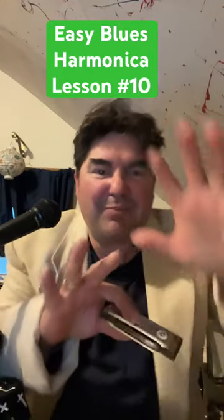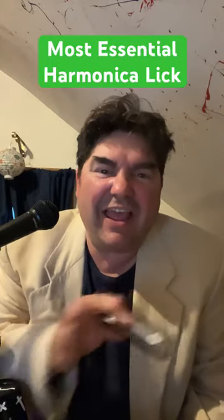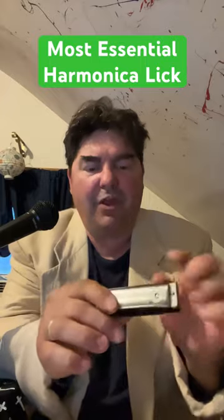Easy Blues Harmonica Lesson Number 10. This is the big one — the most essential lick in harmonica history. Get your C-harp. We're drawing on the four and the five draw.